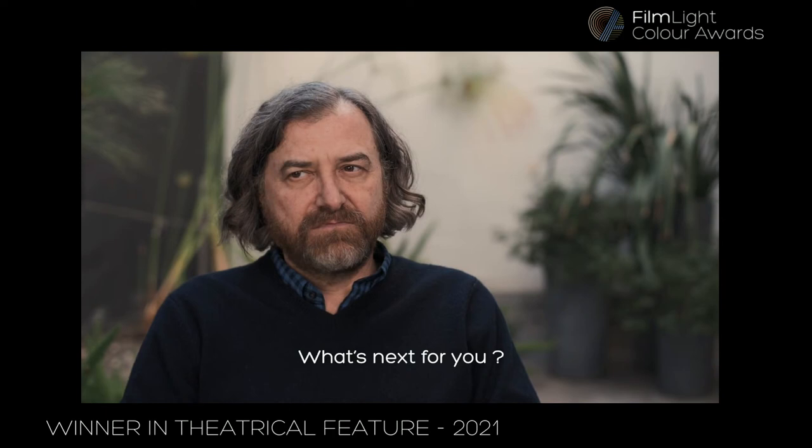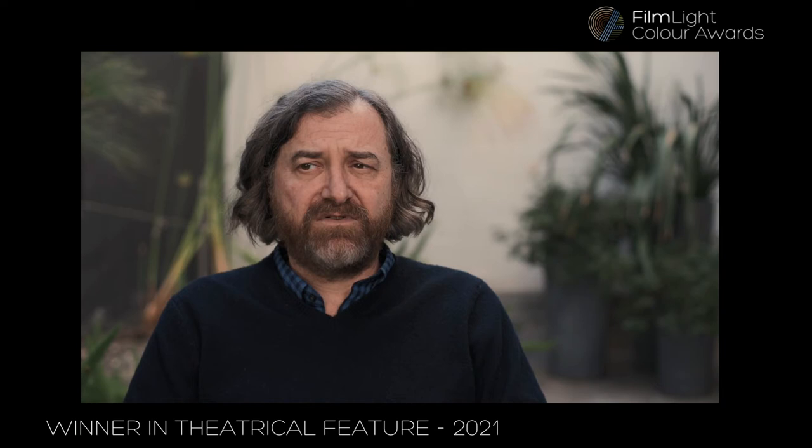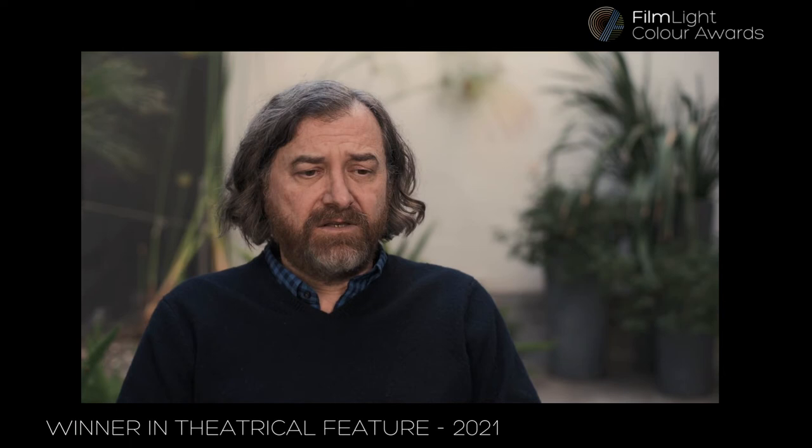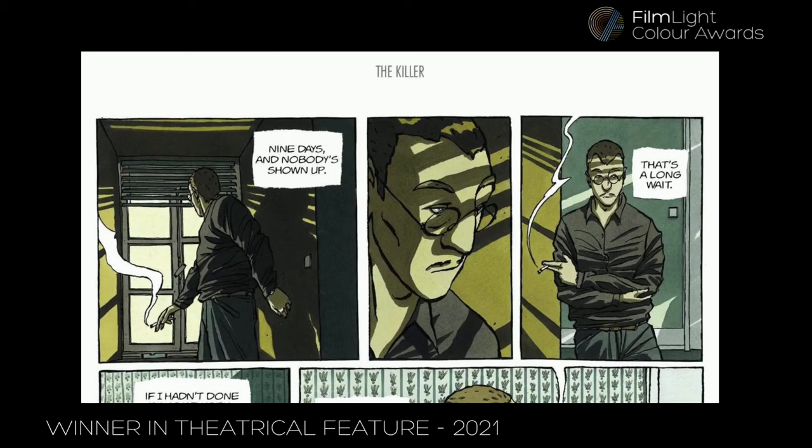What's next: I've been working on things that will be coming out soon. David has an episode of Love, Death and Robots season three — a 20-minute piece that's all animation, and I'm grading that right now. I'm also remastering Panic Room, an older movie from the early 2000s, for High Dynamic Range. And then there's The Killer, the film he's shooting right now, which is based on a French comic, Le Tueur, by an artist named Matz — a feature film that is in color.